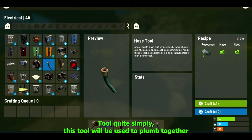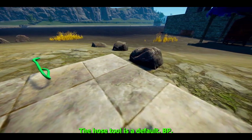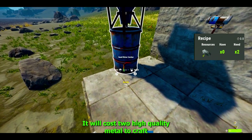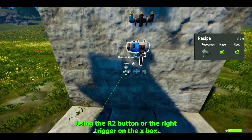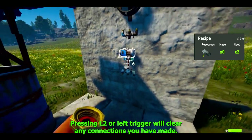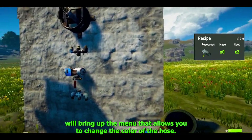First of all we've got the hose tool. This tool is used to plumb together water components — connecting the hose to any input/output toggle in a water item will create a link between the two. The hose tool is a default BP, it will cost two high quality metal to craft, and you only ever need one for all your watering needs. R2 or right trigger connects the hose tool to any toggle, L2 or left trigger clears connections, and R1 or right bumper brings up the menu to change the hose color.